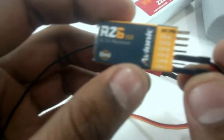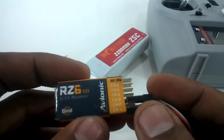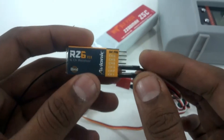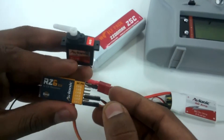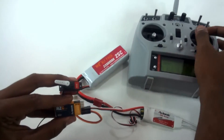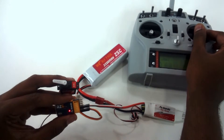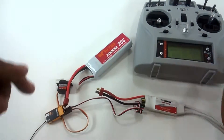I'm going to power up the receiver. The receiver is powered — as you can see, there's a LED light blinking. This indicates that the transmitter and receiver are not bound. When I move the aileron, there is no response in the servo.